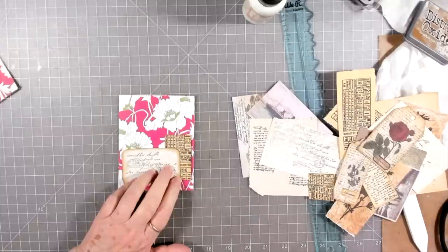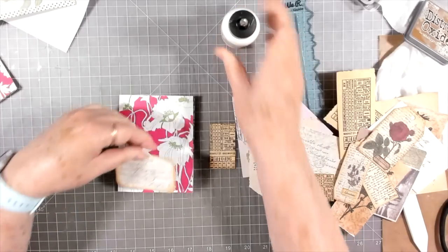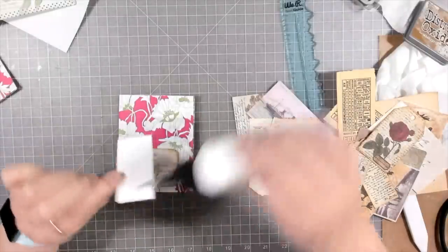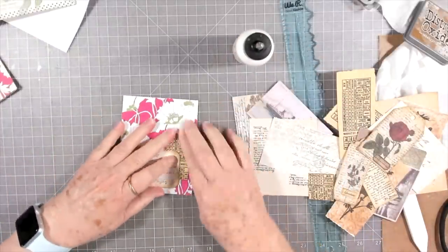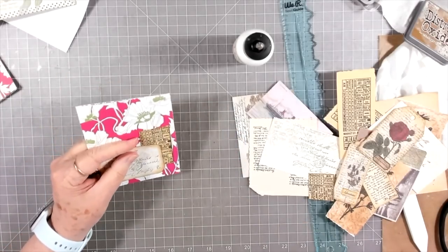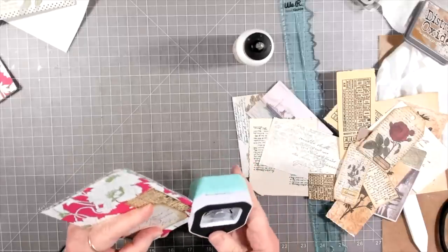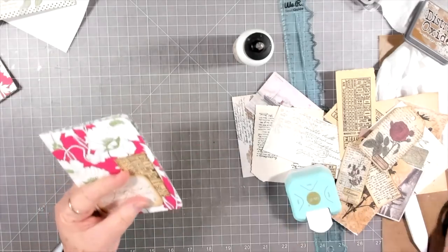I'm going to go ahead and glue this down. I feel like it needs something else, but for now we'll glue this and I can always add something else when I start to put it in my journal — maybe some lace or something like that. Sometimes I just can't get the feel of it until I start to put it in a journal. I am going to round the corners on here — I like the corners rounded on the little booklets; makes them look a little more finished and not just like pieces of scrap paper. Which we are, but we don't have to tell everybody, do we?